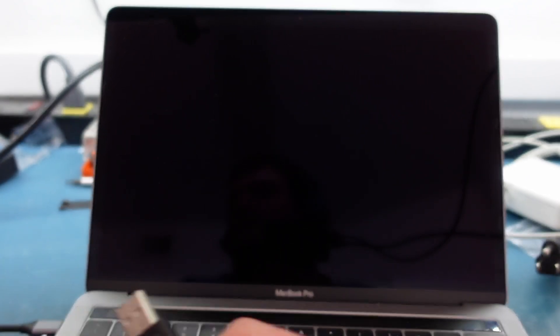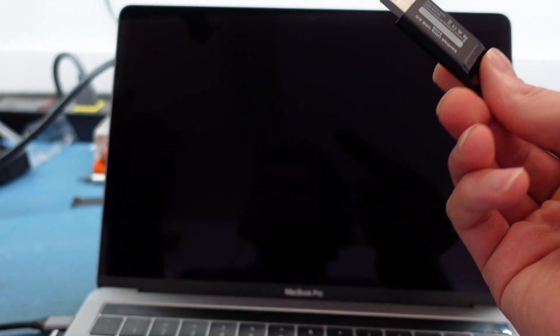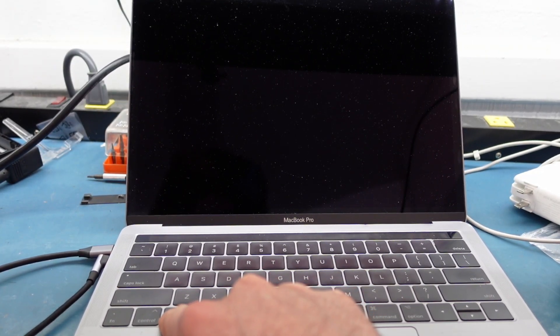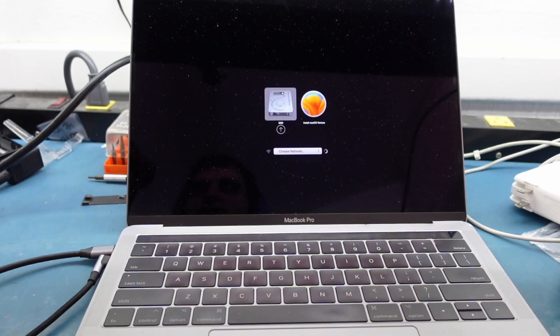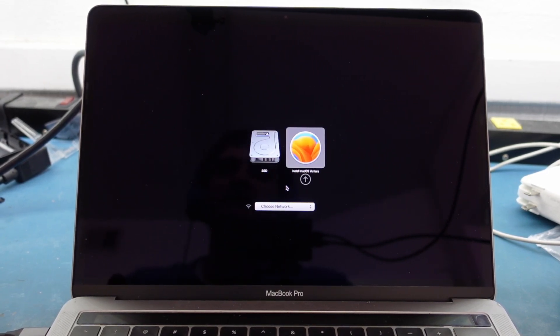Congrats, you made your bootable USB. Now we're going to plug it in using a USB-C dongle. Keep in mind this next step will erase all data — it's a clean install — so back up your data first. Plug it in, then hold the Option key at the bottom while turning the Mac on. This gets you to the boot menu where you'll see Install macOS Ventura.